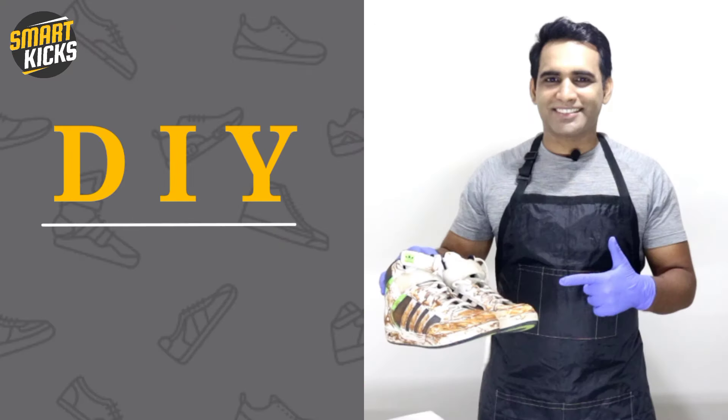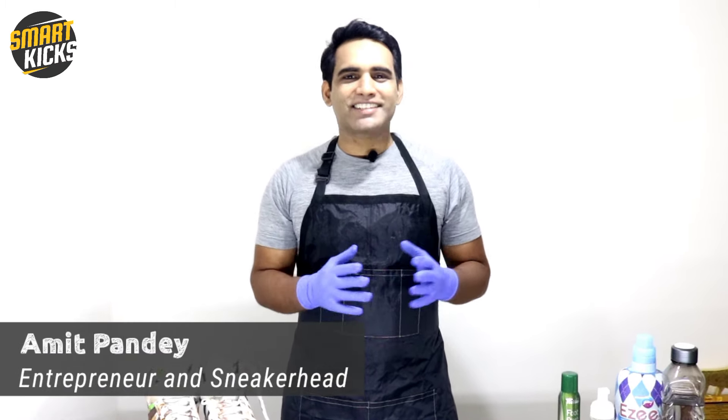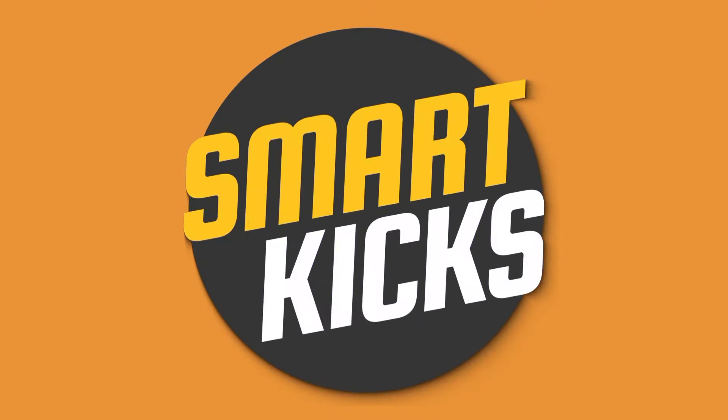What's up guys, my name is Amit Pandey. I'm an entrepreneur and a sneaker head, and I've been studying shoes for the last 15 years. Welcome to this channel, Smart Kicks — this channel is all about shoes. Ideally, this video should have been the first one on my channel because there are so many people looking for constant help related to shoe cleaning.